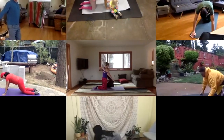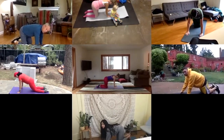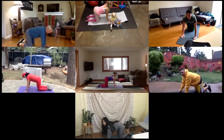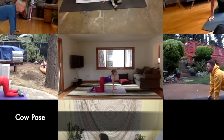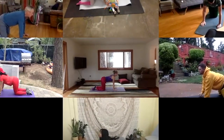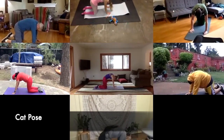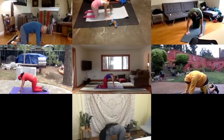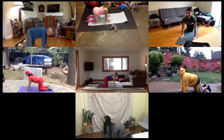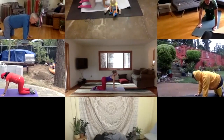From here, we're going to do some cat-cows. Plant your wrists right below your shoulders and your knees right below your hips. We're going to inhale in and drop our belly towards the mat and raise our head up towards the sky — like we're a cow in the field looking up at the sky, munching on some grass. And then exhale, tuck your belly in, round your spine like you're a cat on Halloween — big round back, stretching that back. And inhale back to cow. And exhale to cat. And inhale to cow. And exhale to cat.